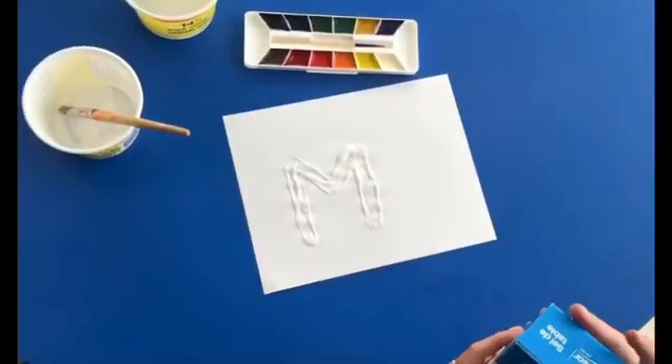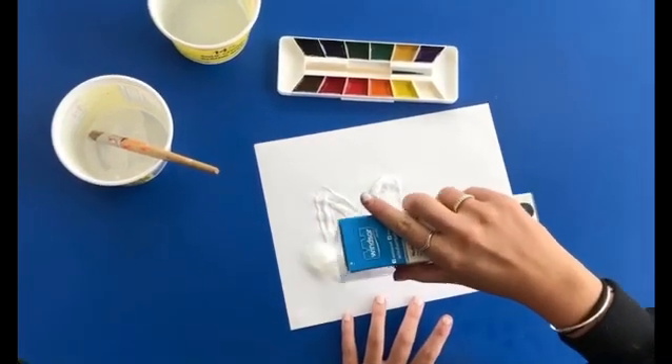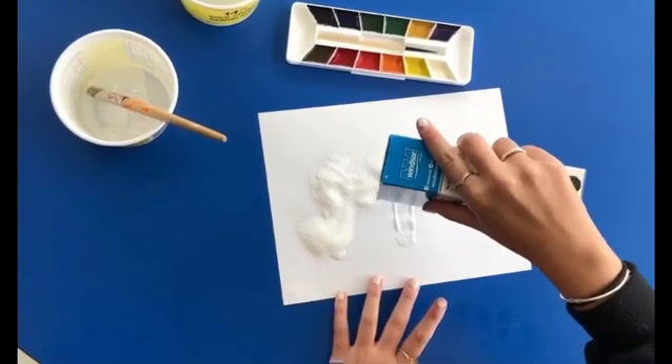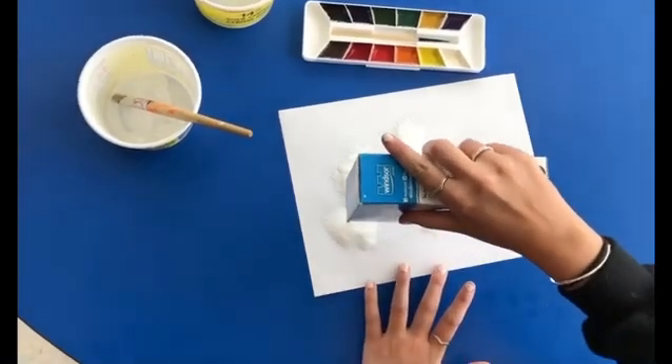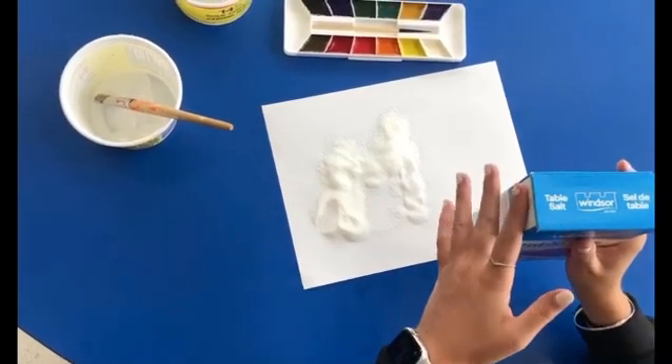Once you have your design on the page in glue, you're gonna take your salt and sprinkle it over top. So it's all covered and then wipe the excess off.